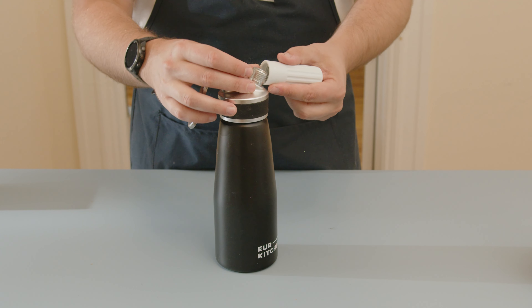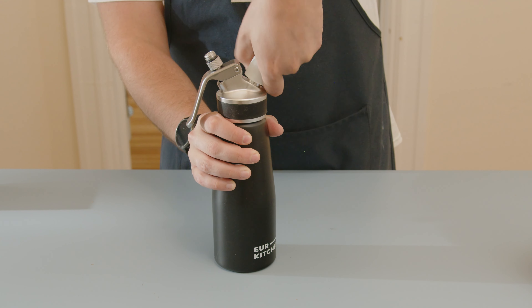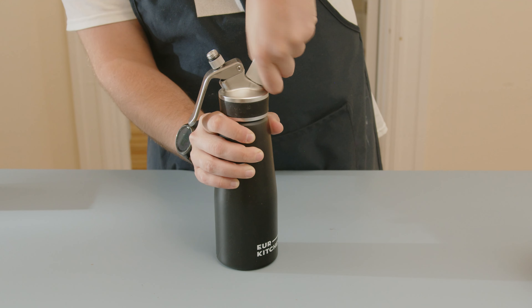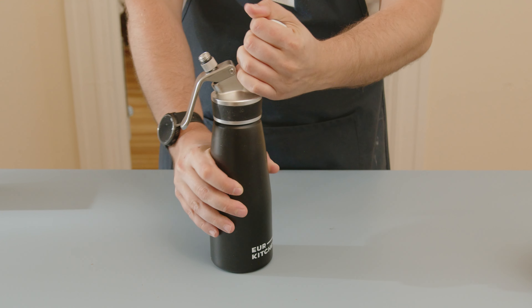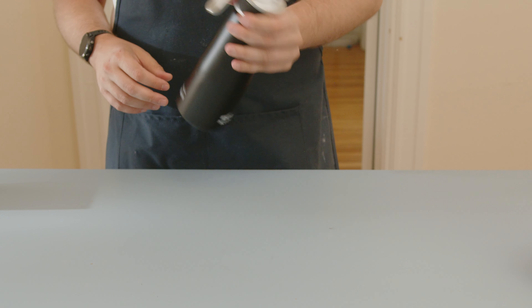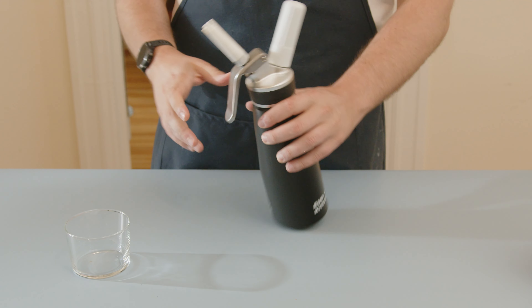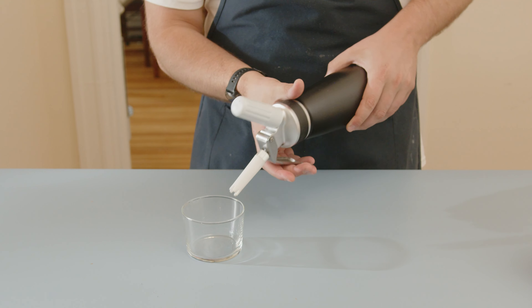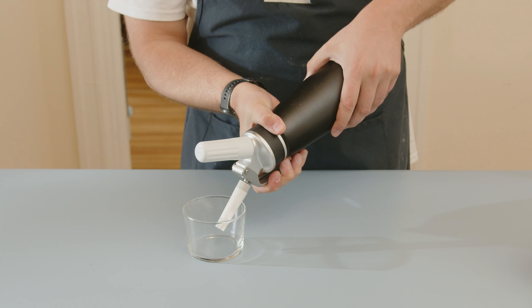We're going to need to add one cartridge. For the type of cartridge, ideally you want to use the N2 type — this is pure nitrogen. Most whipping siphon charges are N2O, which will work fine if you can't find N2, but N2 is a little bit better. I've used N2O before and you really can't tell the difference — it's completely fine. Give it one little shake to make sure the gas and the coffee get a good mixture.